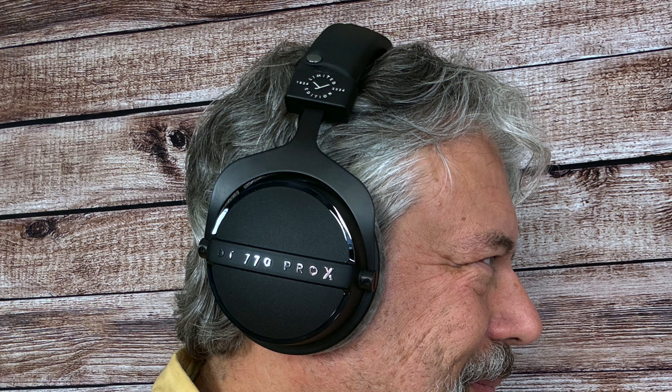They also have super comfortable velour earpieces. If I put them on, not only are they quite comfortable, but they actually provide 16 decibels of ambient noise isolation. So I can't hear the environment around me right now, even without them plugged in. Plug them in, and you're going to get beautiful sound.